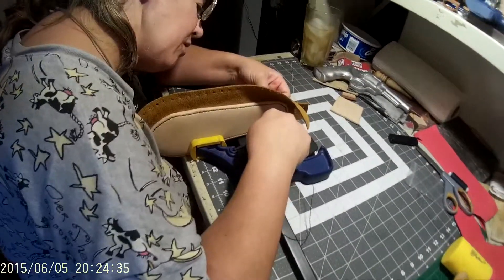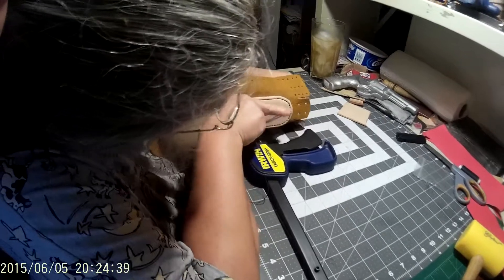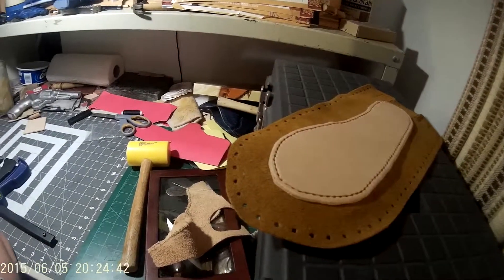And here's Mrs. Snubby helping to stitch a hard sole onto a moccasin — that's the next one there.